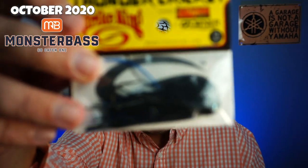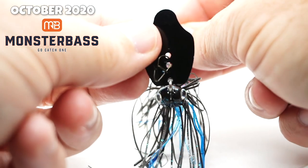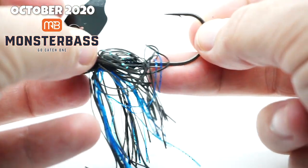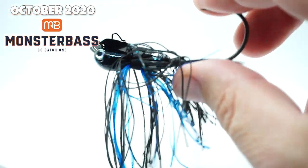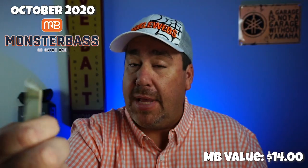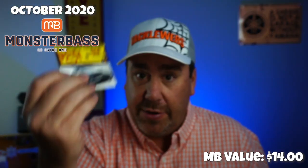They're starting us off with a good one from Strike King. It's the Thunder Cricket. This is Strike King's take on a bladed jig — a little more subtle noise in the water, but a great catching bait and in the perfect color: black and blue. Good way to start. Very good way to start.